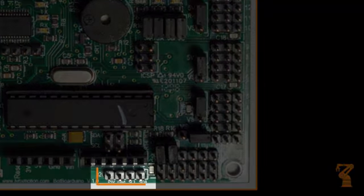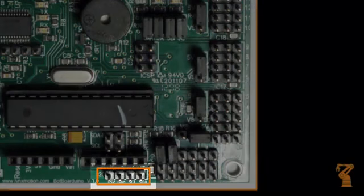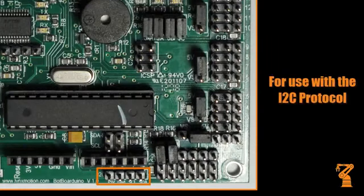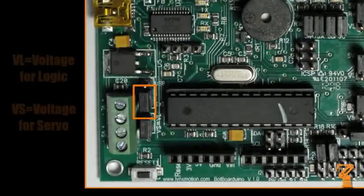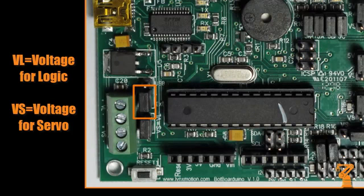These headers bring out analog pins A4 and A5 for use with the I2C communication protocol. This allows you to power the servo and logic from the same battery — it simply connects the VS input to the VL input. When you do this, just don't connect anything to the VL input.